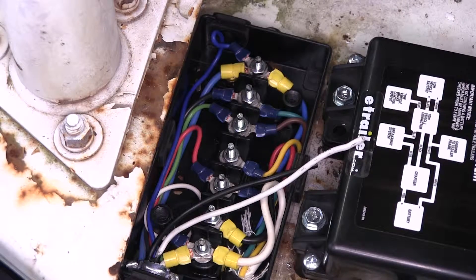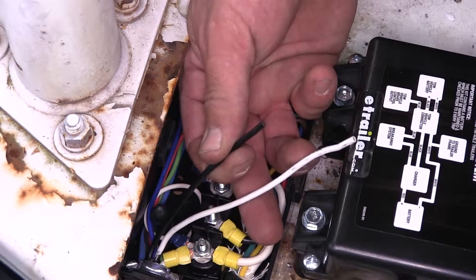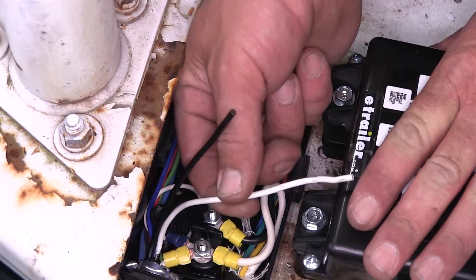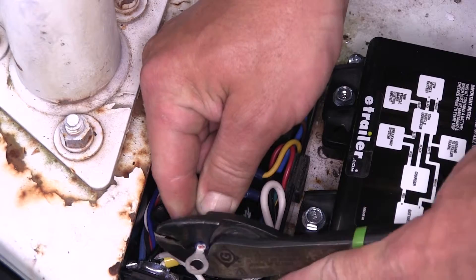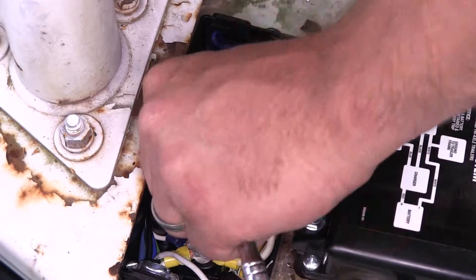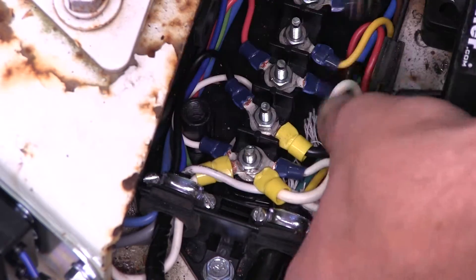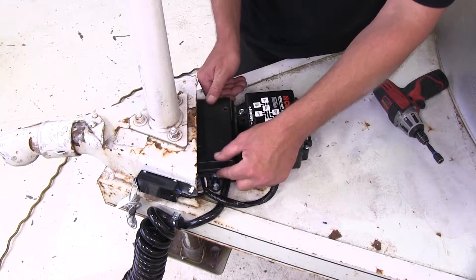Now our breakaway switch is connected. We'll go ahead and repeat the same process for the black wire, which will be power for the charger and battery, and the white wire, which will be ground for the charger and battery. Now with our connections made, we'll go ahead and reinstall the junction box cover.